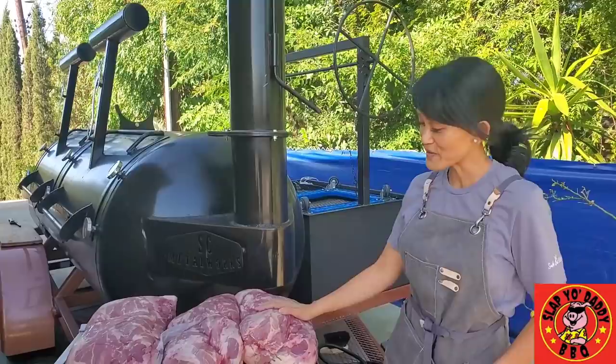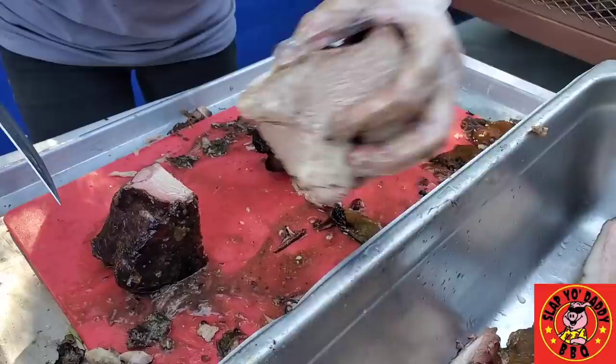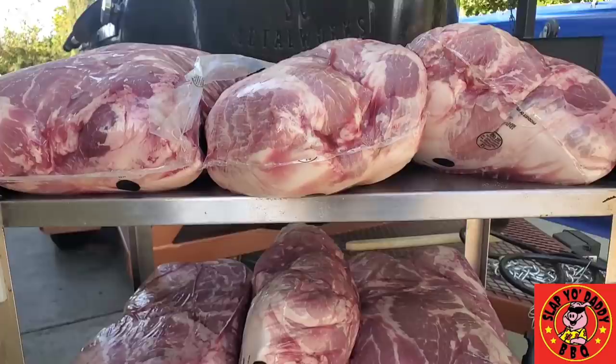Today we're doing something very special. BBQ is all about spreading love and for me it is a business, but not just that — it's a passion, and for Harry it's 100% passion. Today we actually got 16 pork butts donated to us and we decided to smoke it and give it away to charity.